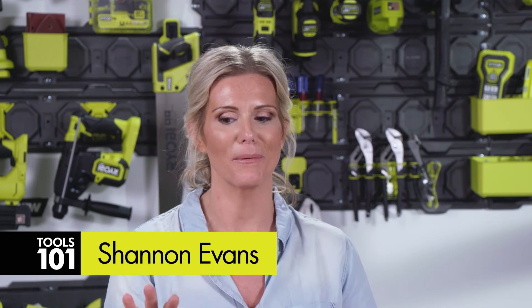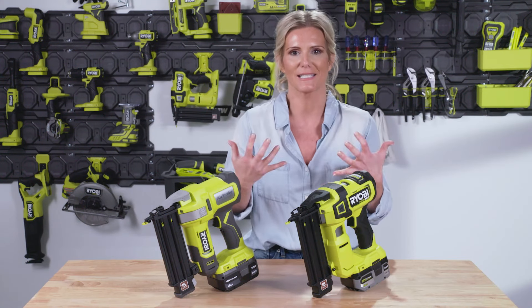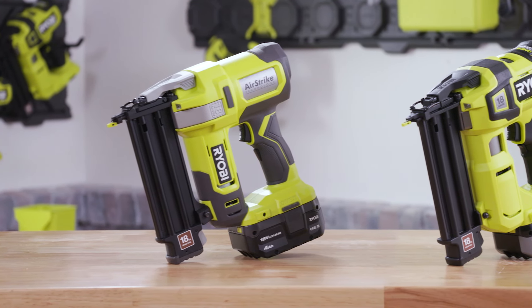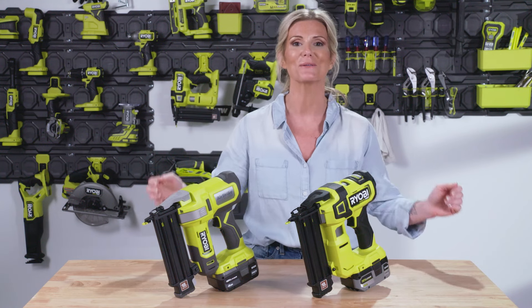Hi, I'm Shannon, here to tell you a little bit about the most awesome tool — the tool that's going to go to all of your projects and really take you into that next level of feeling super cool when you enter with it in your hand. So let's talk about the Cordless Brad Nailer, all the features and how to use it safely and properly. Welcome to RYOBI Tools 101.